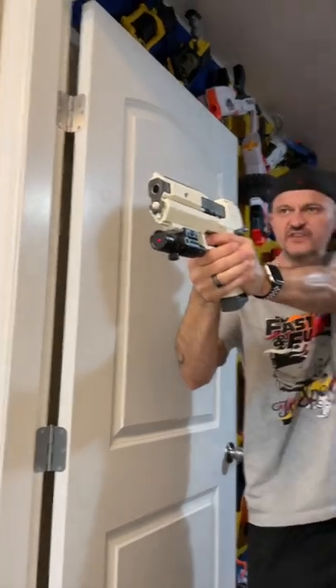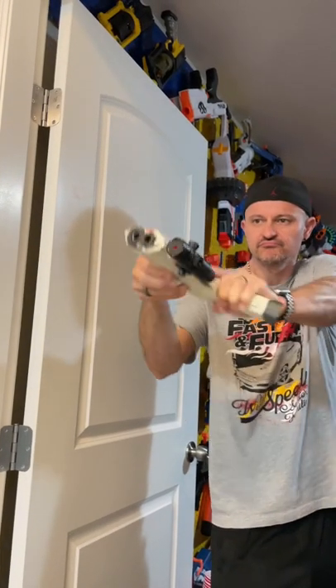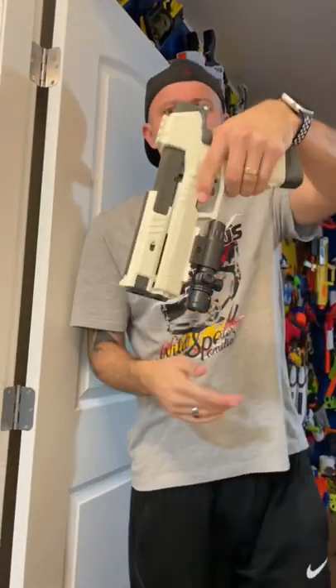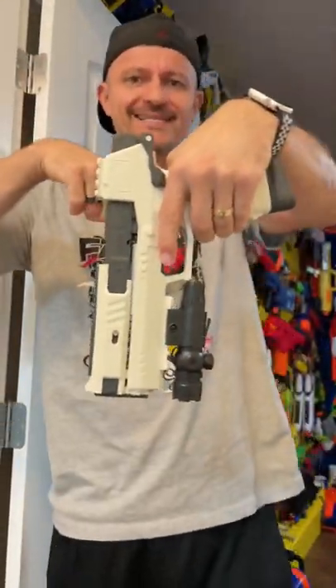Let's see with the laser if this fires any better. Not bad, dudes — thumbs up. Link to purchase is below, check it out.